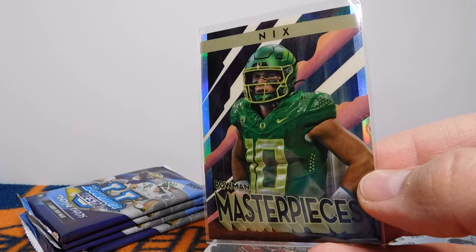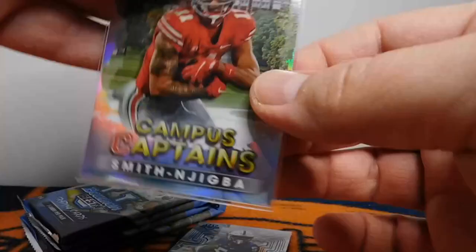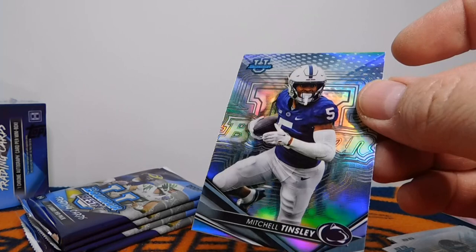On the side of the box it says Bowman Masterpieces are 1 in 18 packs. There's also a Masterpieces Parallel Speckle out of 192. I think this is one of those 1 in 18 — nice card of Bo Nix, definitely happy to have that. And I love this insert right here — these are the Campus Captains, and this is Jackson Smith-Njigba, one of the top receivers drafted this year. And then Mitchell Tinsley Refractor. Looks like the refractors are 1 per pack.